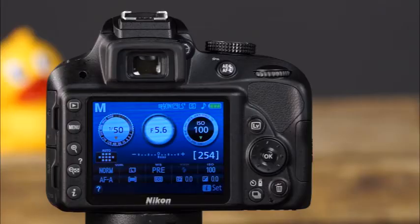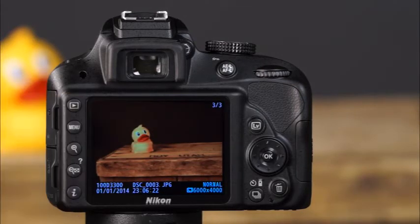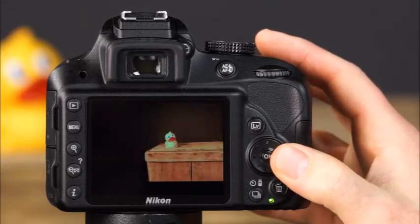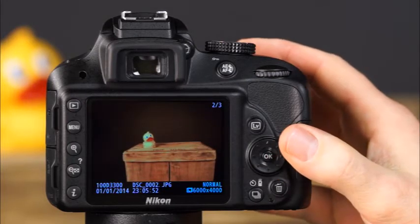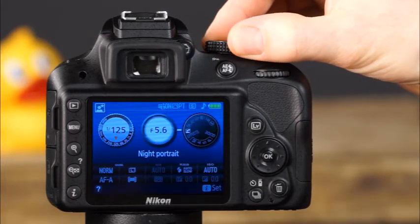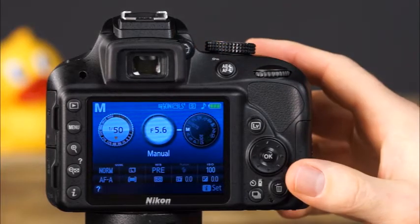Now let's take a look at the back of the camera. The most prominent feature is the large 3-inch LCD screen, which serves several purposes. First, when the playback button is pressed, it displays images that have been taken, and you can scroll through them using the multi-selector. Second, when the mode dial is rotated or the shutter button is pressed, the LCD monitor provides fast and easy access to the camera's shooting settings in the information display.